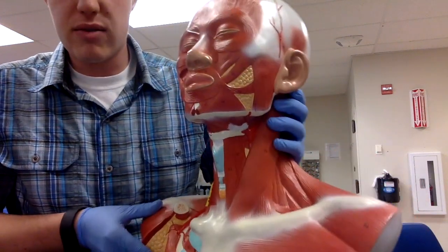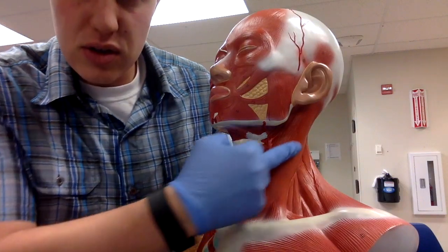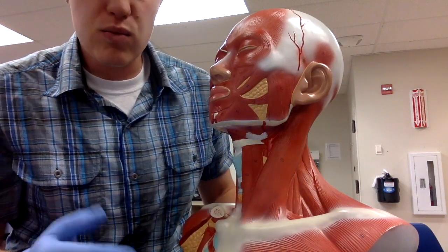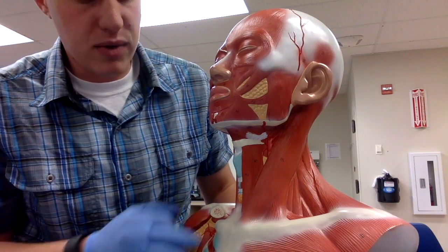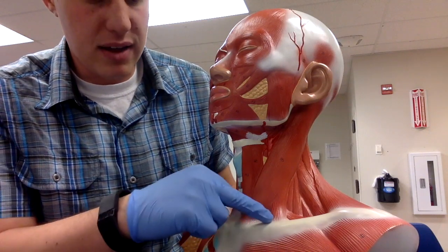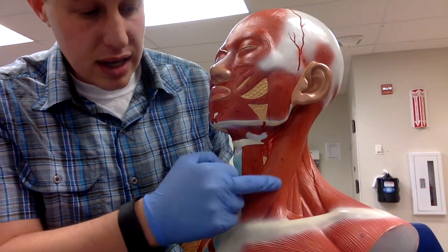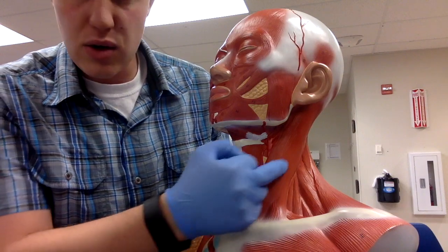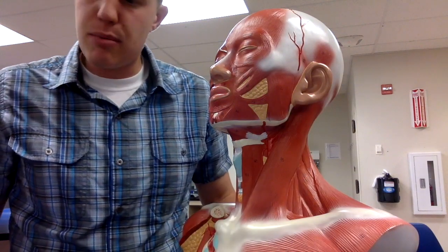Then we have the sternocleidomastoid muscle — you can't really miss it, it's this big strapping muscle on the superficial side. The word root sternocleido comes from attaching to the sternum and the clavicle, and then it attaches up at the mastoid process in the skull — sternocleidomastoid.